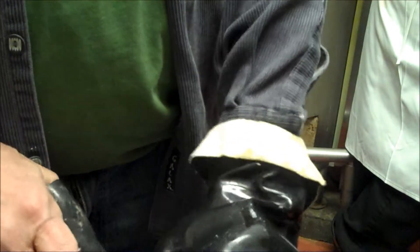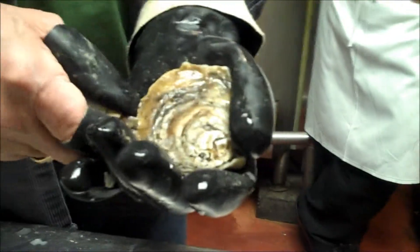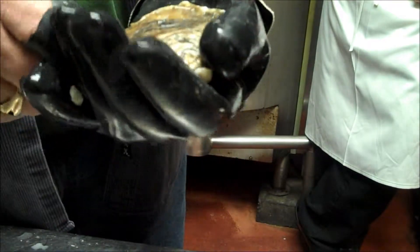And these oysters, as opposed to a wild or a dip oyster where they can't reproduce — they're triploid — their meats are the same year round. In the summer, you don't have the same issue.